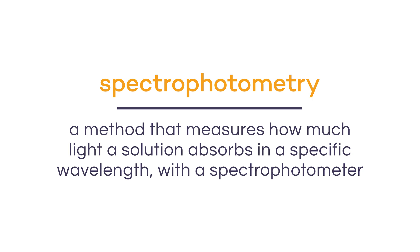Since all of the protein assays that we're going to be discussing today are based on spectrophotometry, let's understand how that method works. Spectrophotometry is a method that allows us to measure how much light a solution absorbs in a specific wavelength, with the aid of a spectrophotometer.